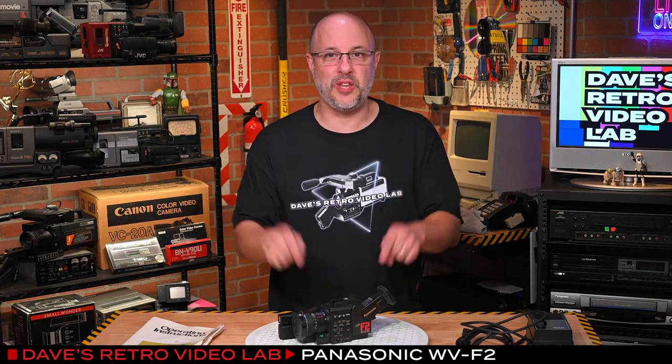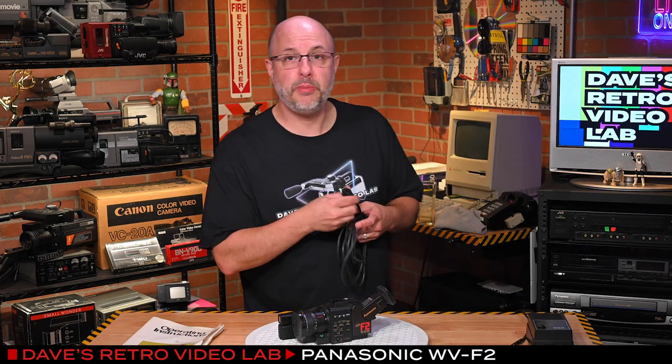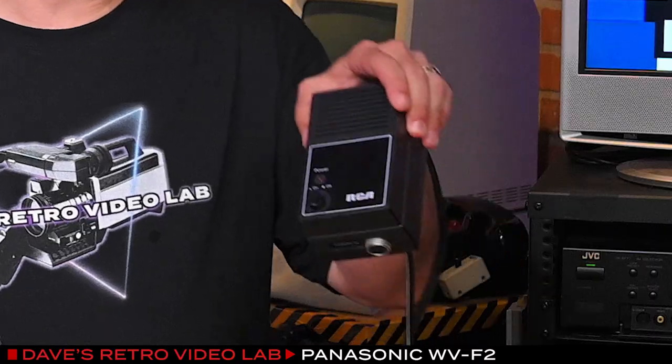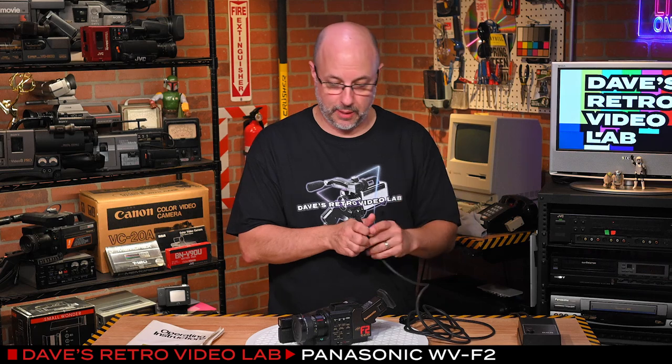I love Panasonic cameras, and I've been collecting them recently — all sorts of cameras, the boring ones, the cool ones, the unusual ones. I know you want to see if this thing works, so here we go. As I mentioned before, luckily the camera comes with the camera cable. I have an RCA power supply here all ready to go to speed up this whole process.